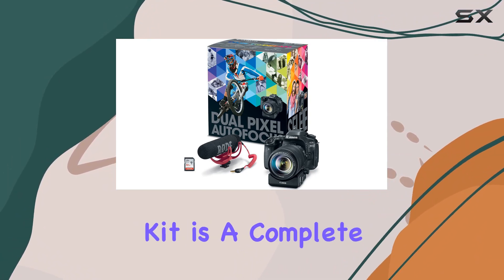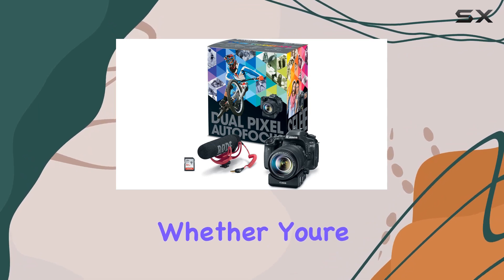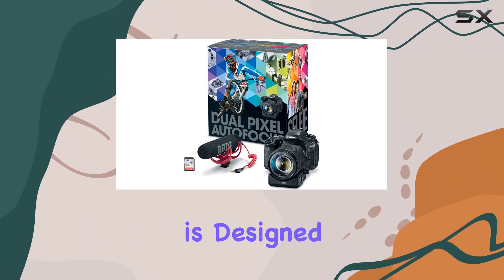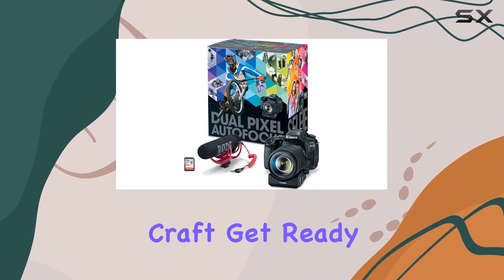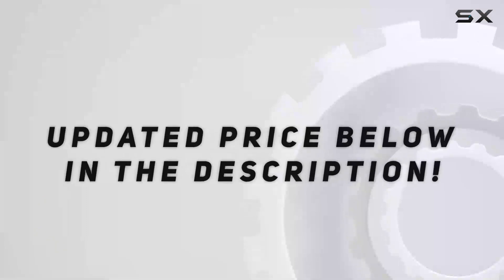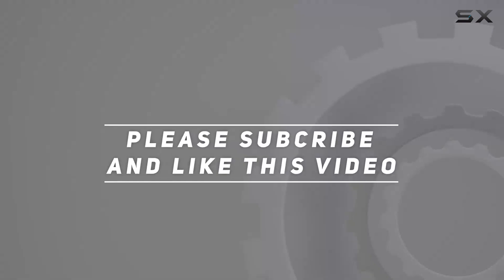In conclusion, the Canon EOS 80D Video Creator Kit is a complete package that empowers you to turn your creative dreams into reality. Whether you're a seasoned photographer or a content creator on the rise, this kit is designed to elevate your craft. Get ready to unleash your creativity like never before — check out the video description for an updated price, and thank you for watching.